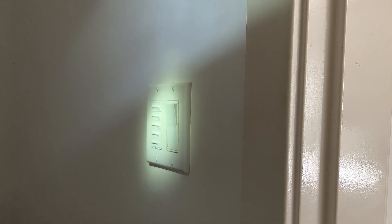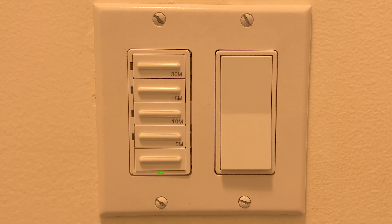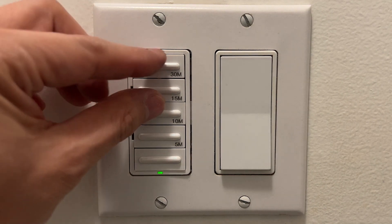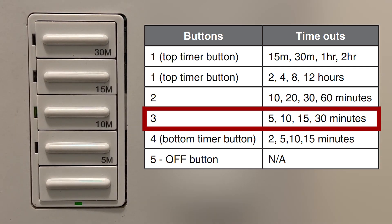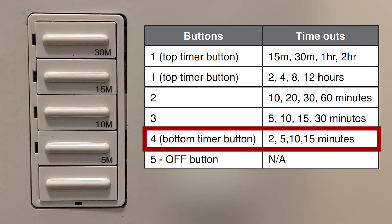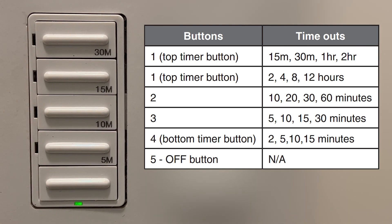For the last time, I'm back to the panel box and turning on the power. Everything is working as expected. Let me show you how to customize these times now. By default, it's 5, 10, 15, and 30 minutes. If you want to change this to something else, press and hold the first and third button. If you hold it, you will see an orange light first, then it goes to green. Then whatever is activated will be flashing in green. All you need to do is look at the chart and choose whatever you want. For me, I want short times, so I will choose the fourth option, which is 2, 5, 10, and 15 minutes. Press the fourth button and press the bottom button, then it will save your choice. I tested the first button — mine becomes 2, 4, 8, and 12 hours.